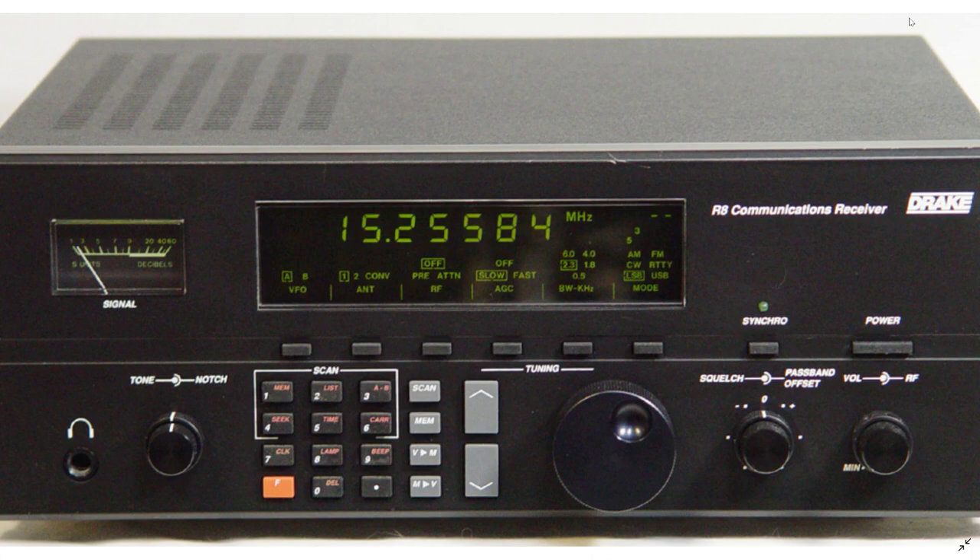In that list we can't go without talking about the Drake R8 communications receiver. It comes in three different versions: the R8, which is the first version, and the R8A and R8B, which improved upon different things — the AGC, the notch filter, the display was made easier to read, easier mode and bandwidth selections, enhanced tone control, detachable line cord, expansion to RS-232. The best you can have is the latest version, the R8B, but even the original R8 is still a great radio.